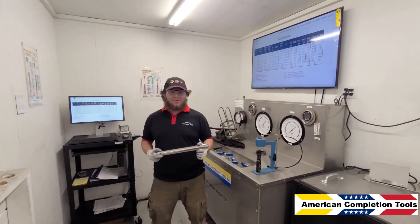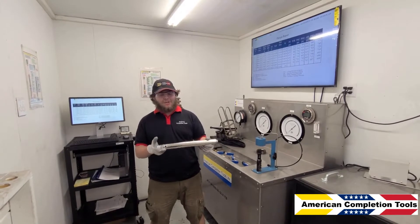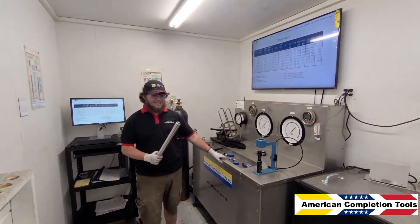Today we are in the American Completion Tools gas lift lab, and I'll be showing you how to set an inch and a half gas lift valve with a quarter inch port using the ACT gas lift test bench.